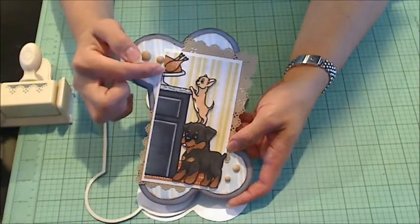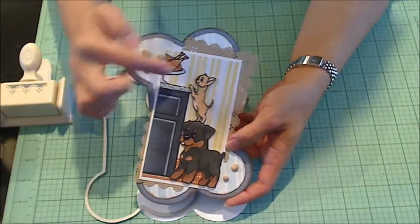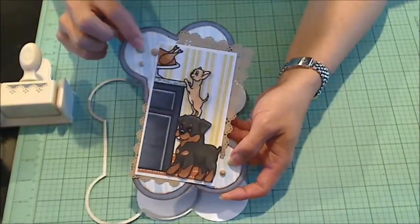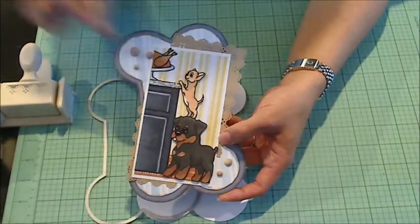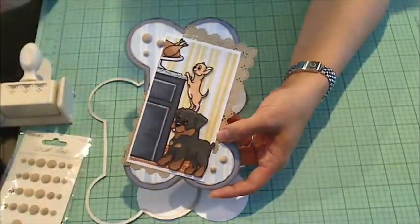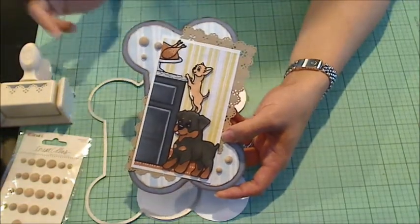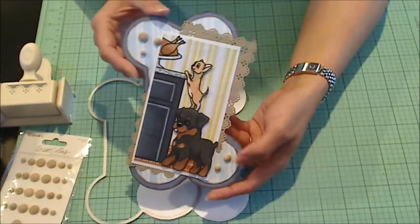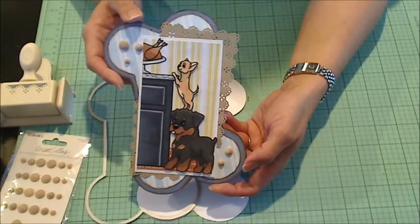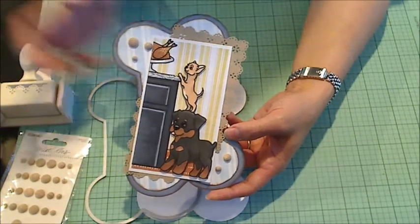I added some Wink of Stella to the platter, and some glossy accents to the countertop and the eyes and nose of the dogs. These really cute wood dots by Teresa Collins just add some interest and dimension and continue that craft wood feeling. I think it makes a cute card for a man or a woman, so if you're looking for a masculine card, this could be a good one for you. Thanks for watching everybody, bye!